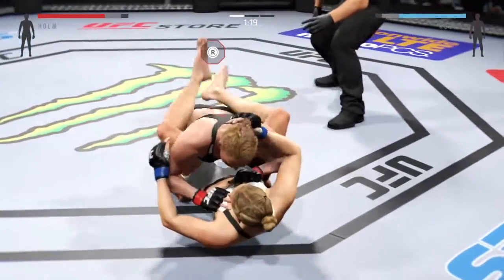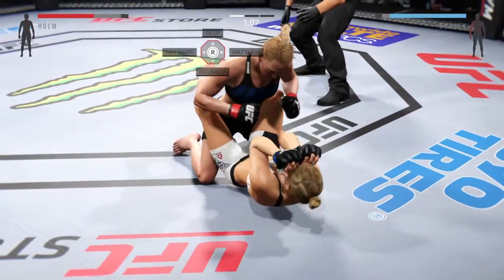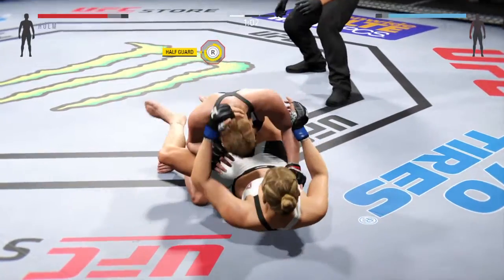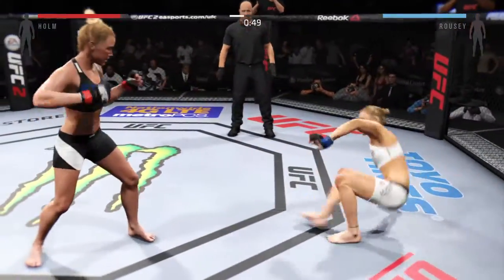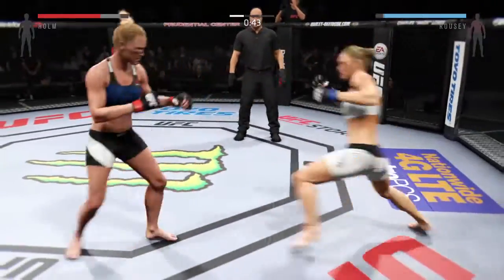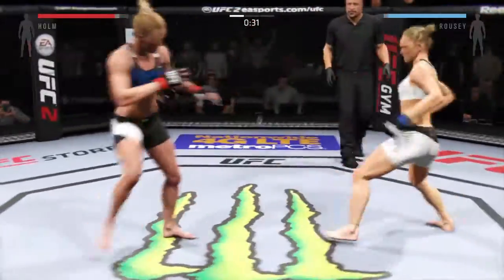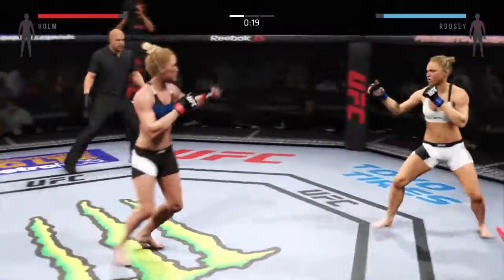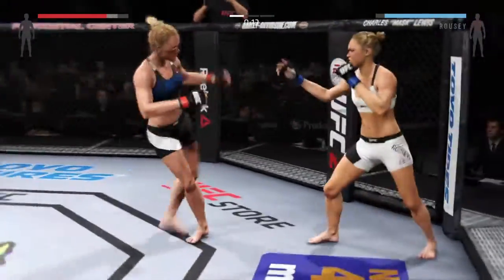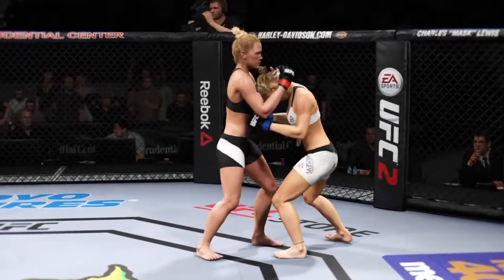Ronda Rousey with a tight clinch, and she hits the hips — nice judo throw. And now into full guard. Don't allow it. Keep moving. Half guard now. Good job. Back up. Beautiful jab. Working the body. Rousey with a strong leg kick. They are exchanging. Rousey's left eye is closing up. Nice kick. 15 seconds remains. She transitions to the tight clinch. Round one complete.